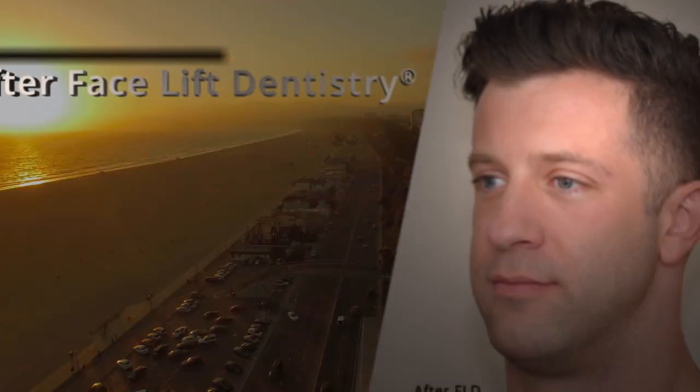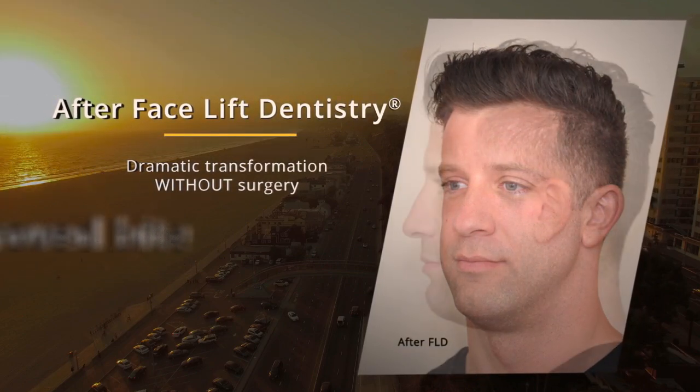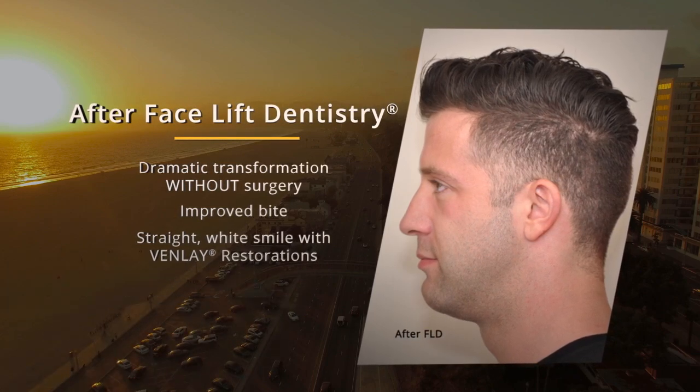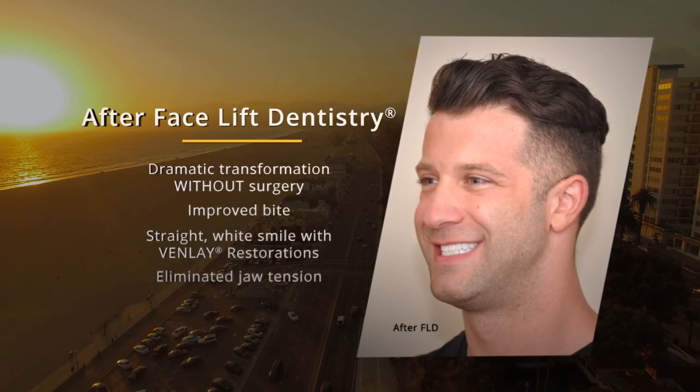We put my VENLAY on a little less than 24 hours ago. It's a totally different experience — it looks better, it feels better. Something that I had noticed, that I hadn't realized was even there, was the level of tension I had right here when I would chew. Since I've had these on, in less than 24 hours, it's gone. It's not there, and it actually feels like it's where it's supposed to be.